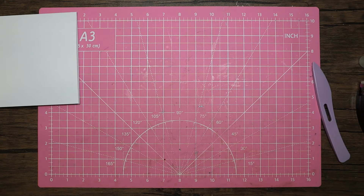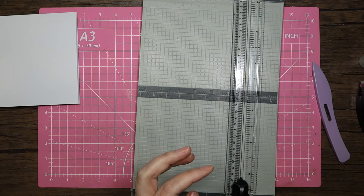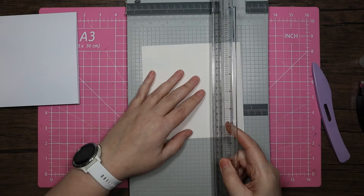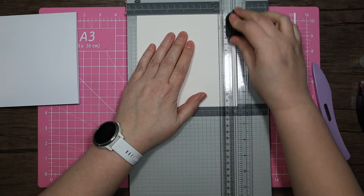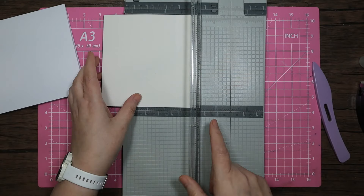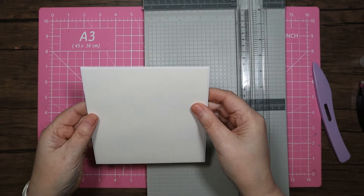I need to grab my trimmer and I'm grabbing a six by six piece of gold mirror card - again this is the gold foil. I'm just going to take two notches off just because I like to see the white. If you don't like to see the white you can just pop that straight onto your card and have one layer. I just like the extra layer with the white coming through.